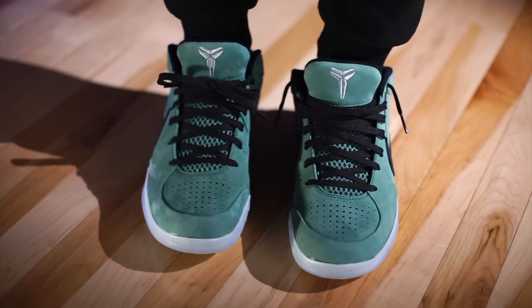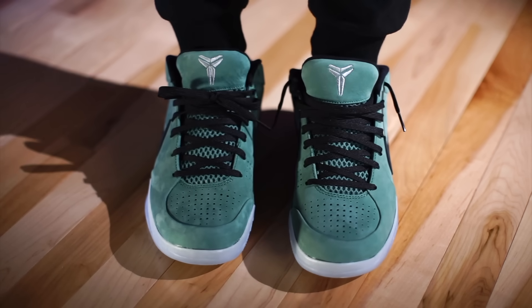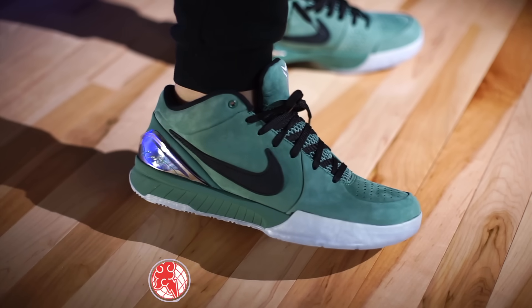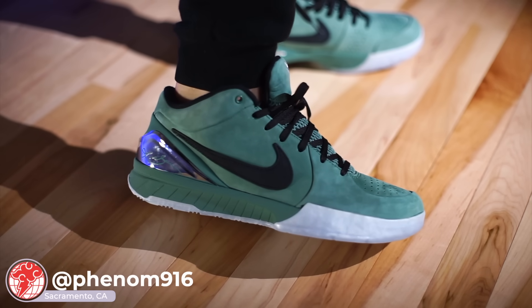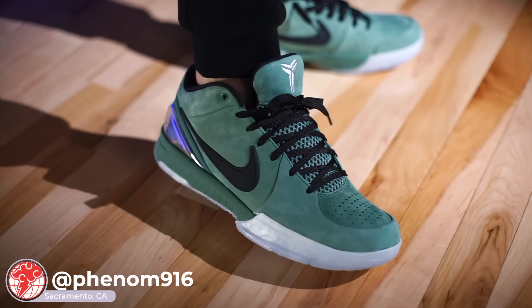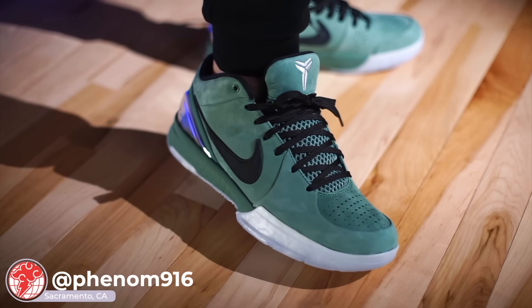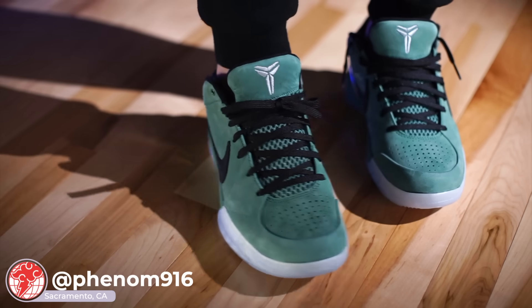The shoe fits true to size, so whatever you typically wear is exactly what I'd recommend. I'm not sure exactly where they'll be releasing everywhere, but locally here in the Sacramento area you might want to check out Phenom, located in the Delco Shopping Center. Follow them on social media — their posts will let you know whether it's going to be a raffle, first come first serve, and so on.